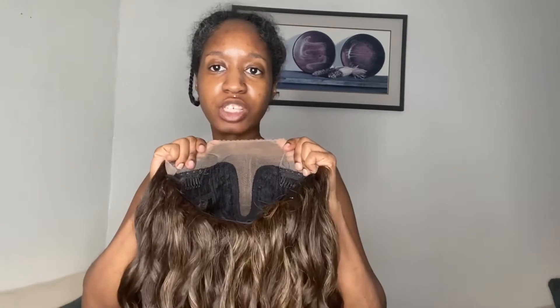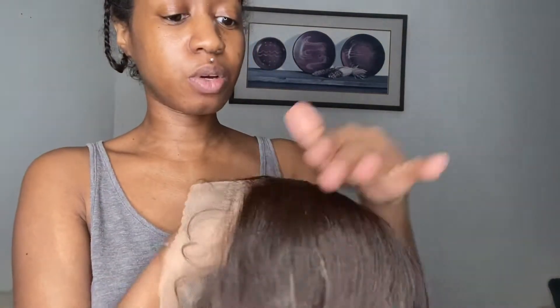I'm not going to go over the cap construction because it's literally the same exact cap construction. The feature, of course, is the Sleek Lay part. This one seems a little more puffy than the last one, I will say that, but we're going to just go with it.